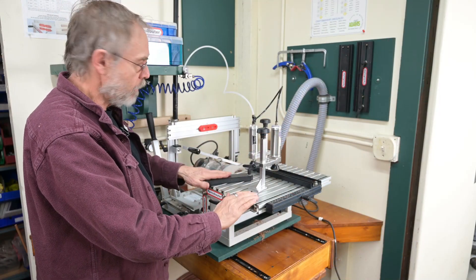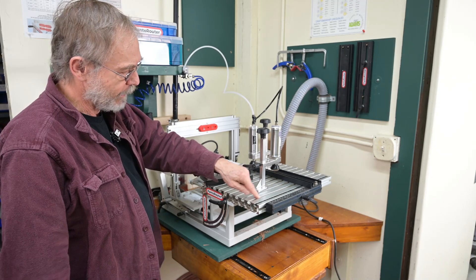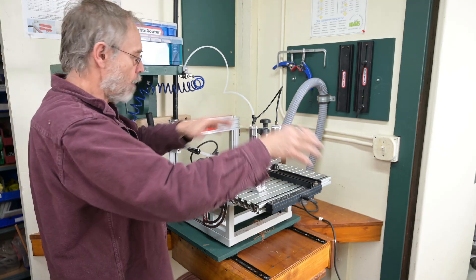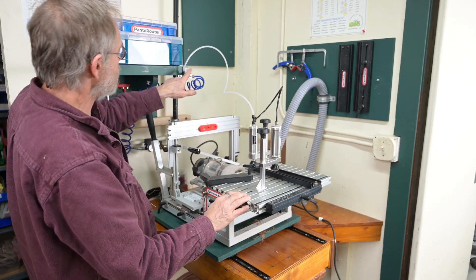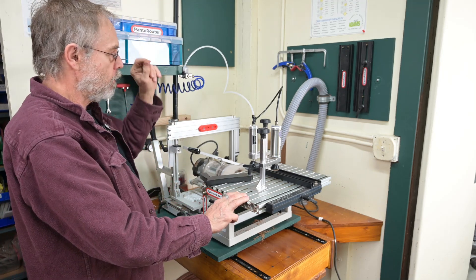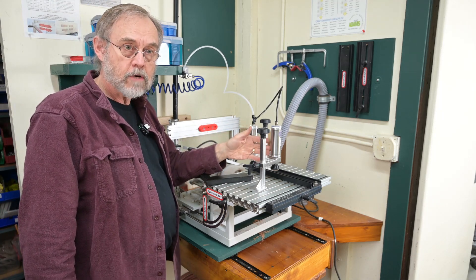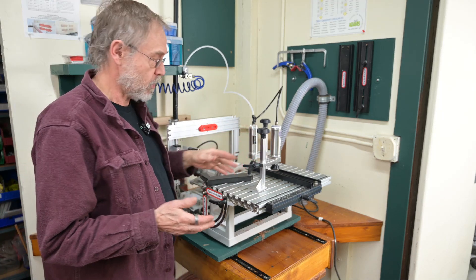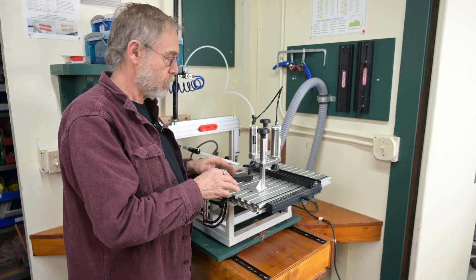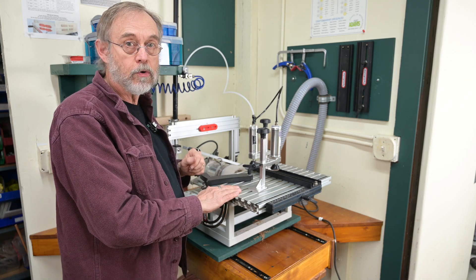One thing I did — I did not want the pneumatic switch right here, as I felt it would be in the way of stock and operations in general, so I mounted it up here. Another point: it's recommended not more than 50 pounds pressure. That's a lot of pressure. I have my regulator set at 40 and that's more than enough. Let's run a piece through here and I'll show you how they work.